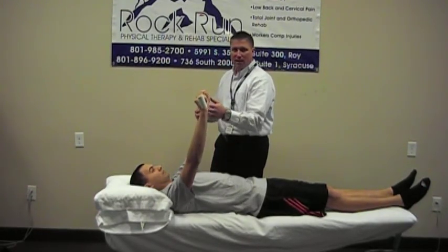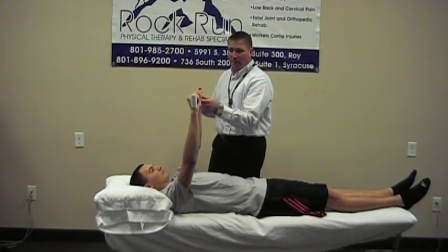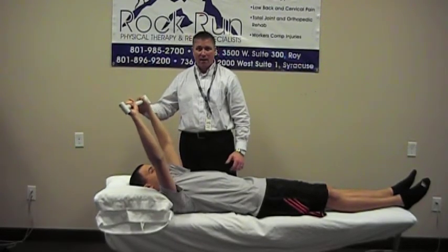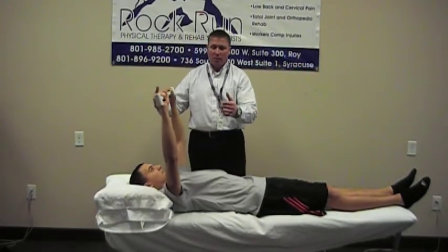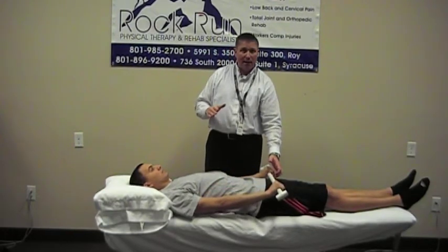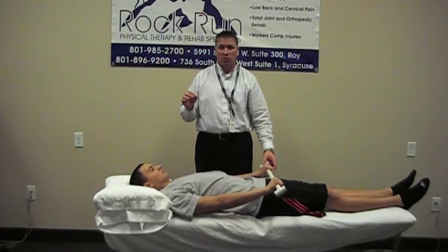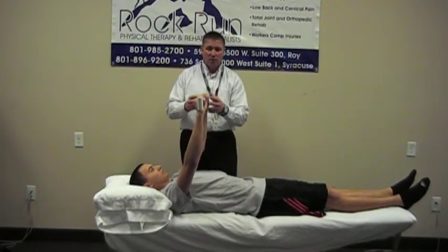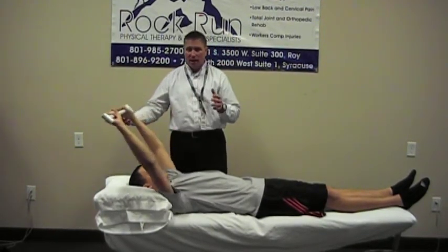Once you can do that pretty easily and it's not painful at all, stop at the top and work back up over your head, going as far as you can without pain. Hold for two or three seconds — it doesn't have to be a long hold — and then come all the way back down to your belly. If you've had a rotator cuff repair or some kind of shoulder surgery, you don't have to come all the way down; just work that pain-free range.